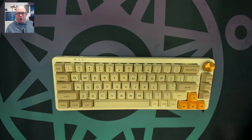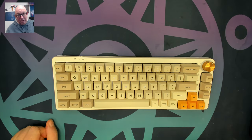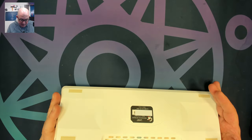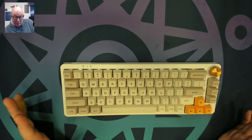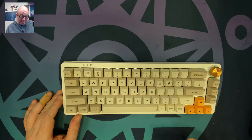Greetings fellow humans. Bad Mark here with another transmission from Mech Tech Keyboards. Today we have the LK67. I don't know how long you've been in the hobby, but I was around when the LK67 first came out from Gamma King, and even though it's a tray-mounted steel plate keyboard, it still has a place in my heart. It's one of my favorites.